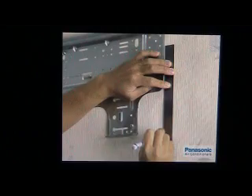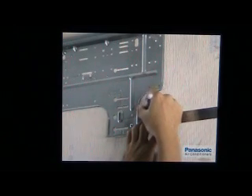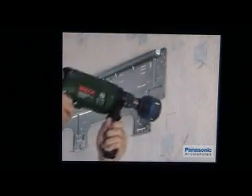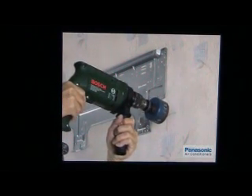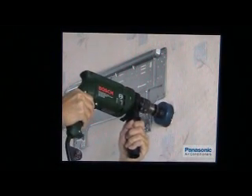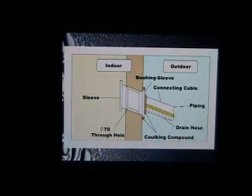Draw a vertical line down from the edge of the installation plate. Next, draw a horizontal line to the right from the right-pointed arrow on the installation plate. Note its intersection point. At this intersection point, you will need to drill a 70 mm diameter hole where the root of the piping will be fixed. Please note that drilling should be done slanting downwards.